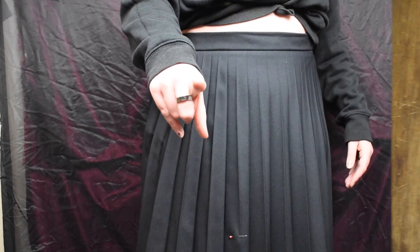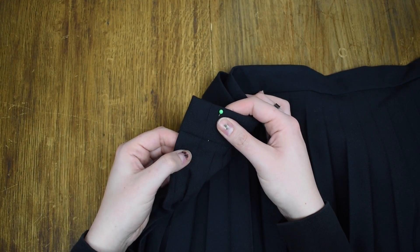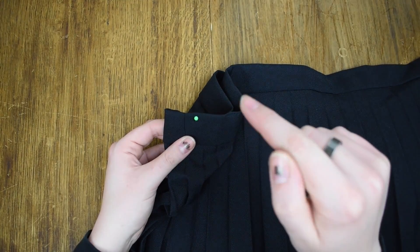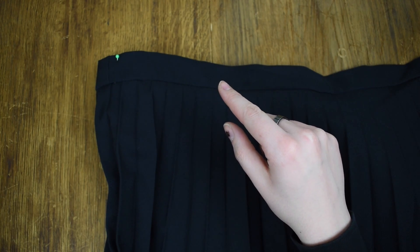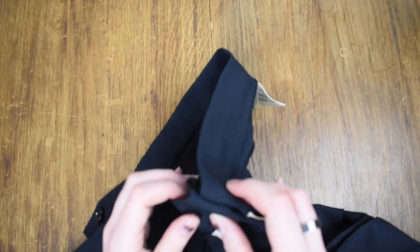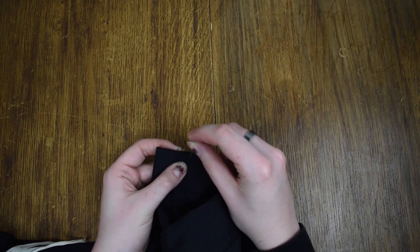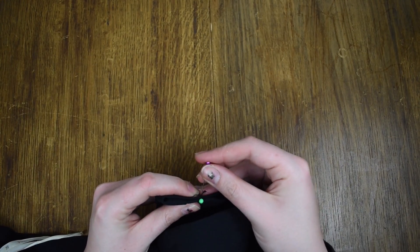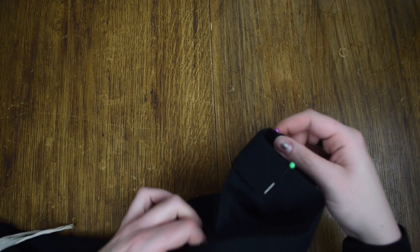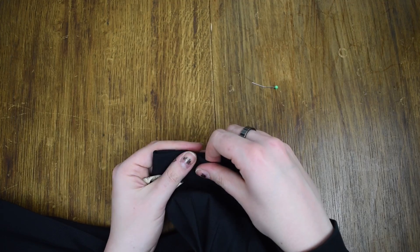I'm back with my skirt. You can see where I need to take it in. I'm going to flip it inside out and try to keep my pin in place. Now the skirt is inside out and we have the pin here. I'm going to put a pin on both sides just to mark where it is, then put another pin in the same spot on the other side. This means when we flip it around so we can see the inside seam, we still know exactly how much we need to take in. I'll hold it together to make sure the waistband stays even and do another pin a little bit in.